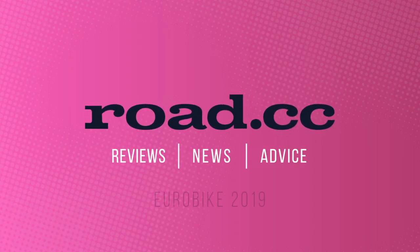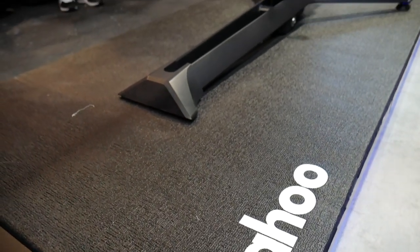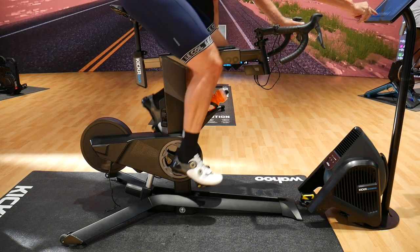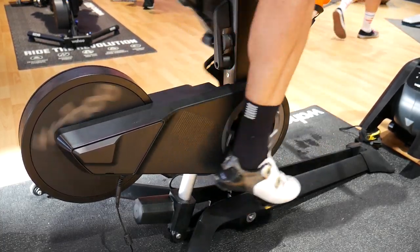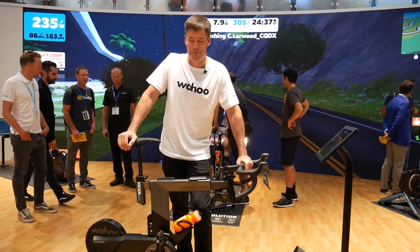Hello and welcome to Road CC. We have spotted a trend already at Eurobike and it's indoor training. Everyone seems to be bringing out an indoor trainer and we are here at Wahoo, where they have brought out the Kicker Bike — the step up from their Kicker. We're going to take an in-depth look at it with Chip Hawkins, founder of Wahoo Fitness, here at the Zwift booth.